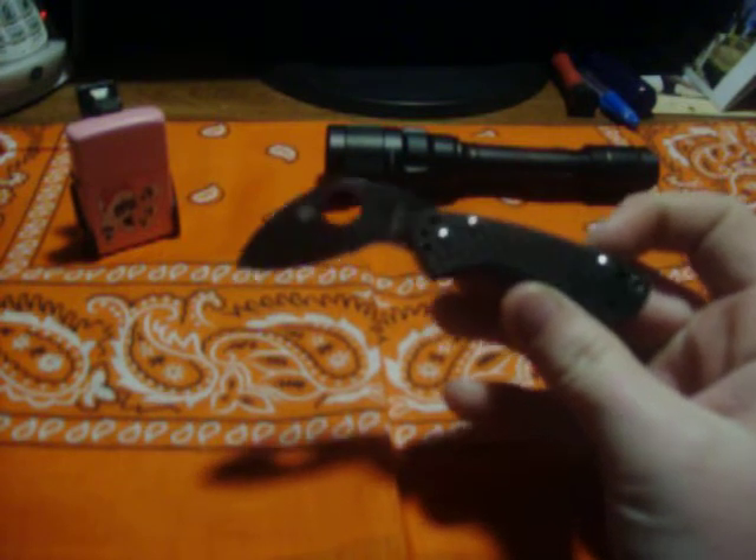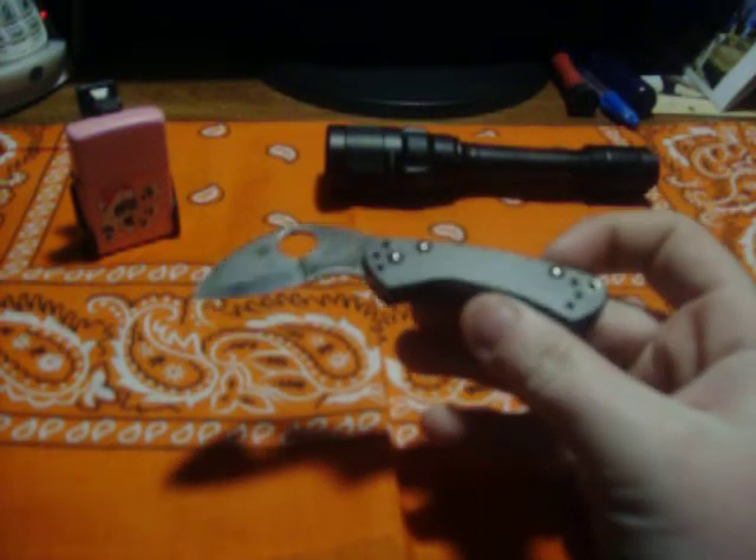Hey guys, what's going on? Today we're going to do a little review overview on the Spyderco Balance. And as Bob said in his video, son of a gun is not very balanced. That was enough with Bob. I can't wait to meet Bob by the way. Back to the knife review, I just had to bring that up because Bob just popped in my mind — such a silly little man, but he's funny.